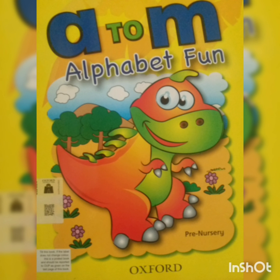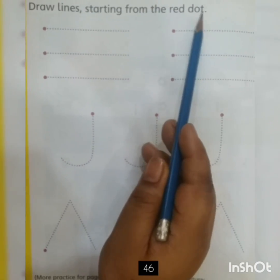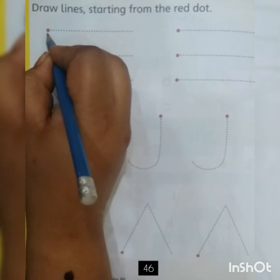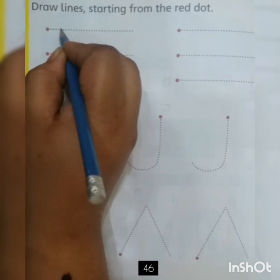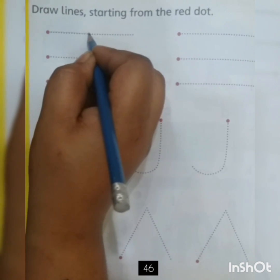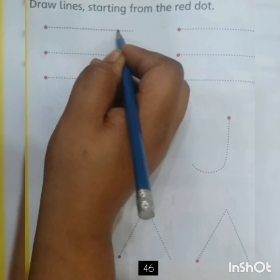Dear kids, kindly take out your A to M book. The page number is 46. Our today's work is to draw lines starting from the red dot. I will put the pencil on this red dot and trace all of these dots very well. Keep in mind, don't take the pencil upwards or downwards from the dot. Try to trace it neatly like this. I'll wait for you.